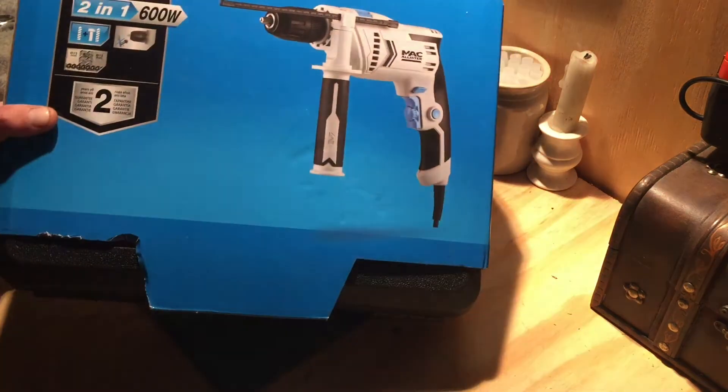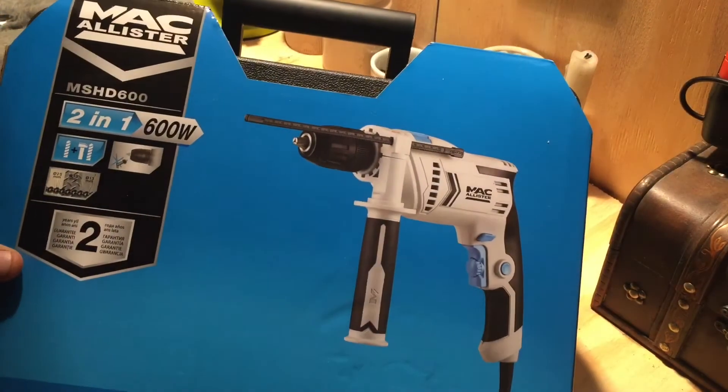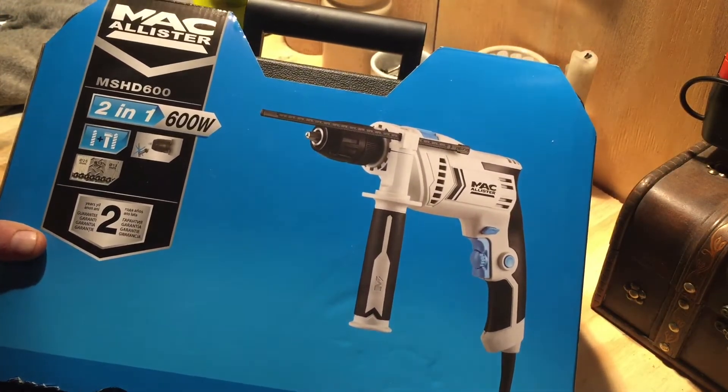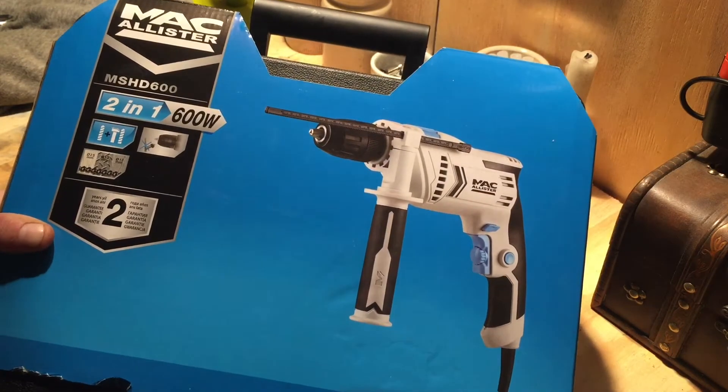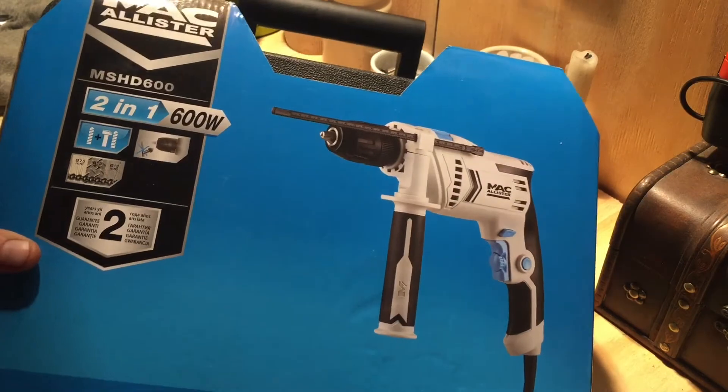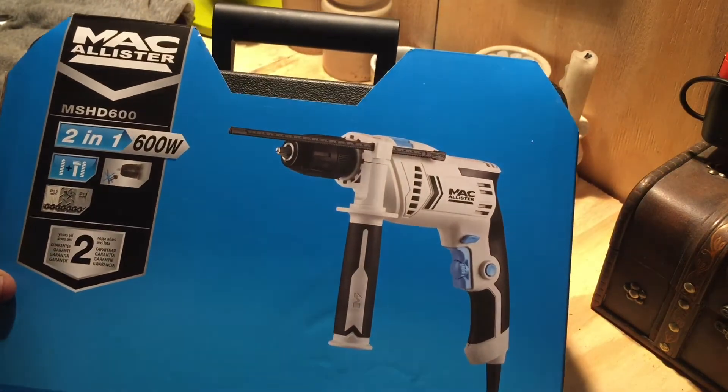Hey guys, in today's video we're going to be taking a look at the Mac Allister 2-in-1 600 watt rotary and hammer drill. I got this one from B&Q, priced up at £32, but when rang through it came up as £30. Worthy little drill for £30.